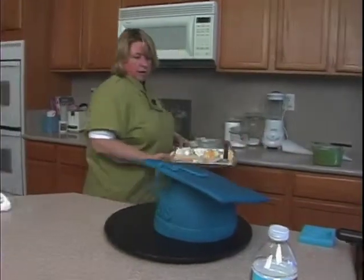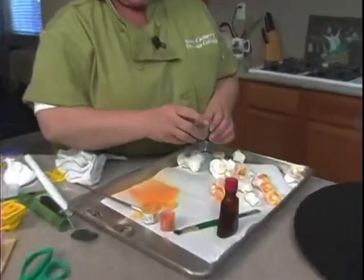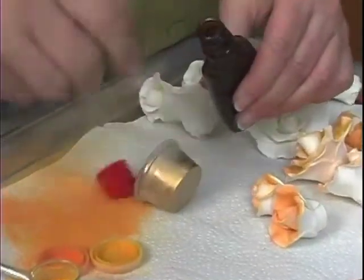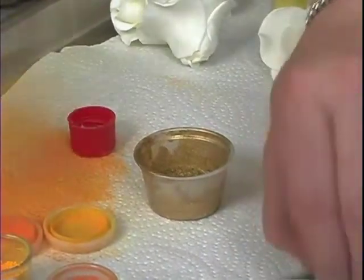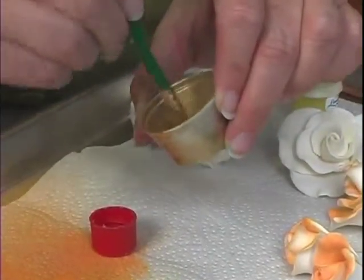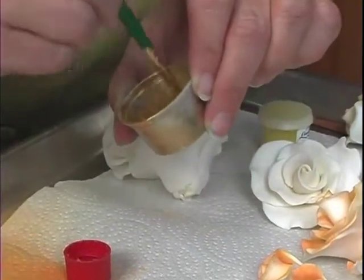Let's get a tray over here. I'm using the 24 karat non-toxic dusting powder in gold, and I've got some lemon extract here. I'm going to drop the cap in and pour some of the extract in to make a paint. Use a flat brush like this and mix it up a little bit. You want it to be kind of a thick paste — you don't want it to be too thin or too watery, or it won't cover how you want it to.